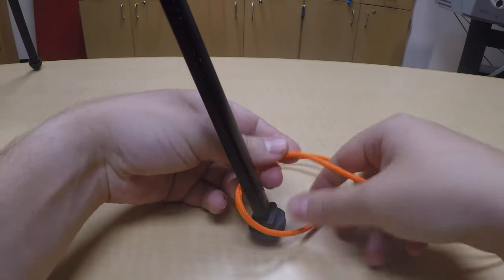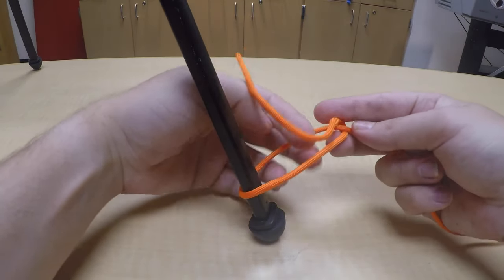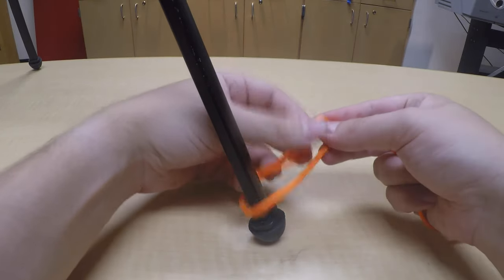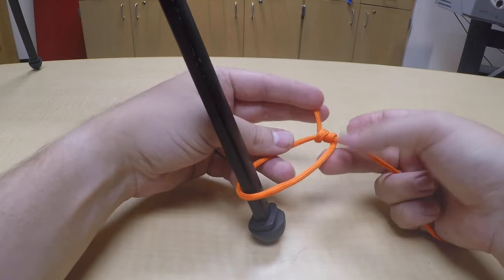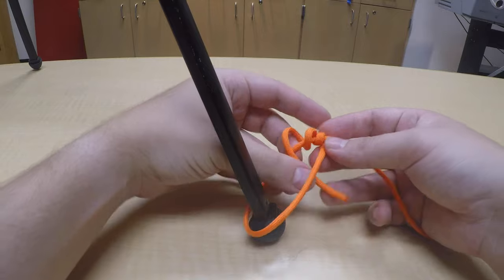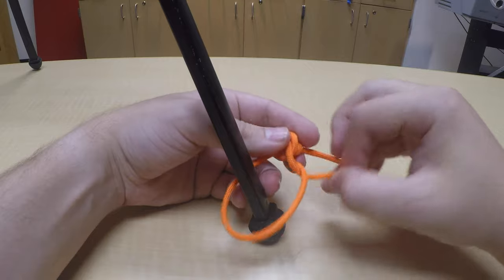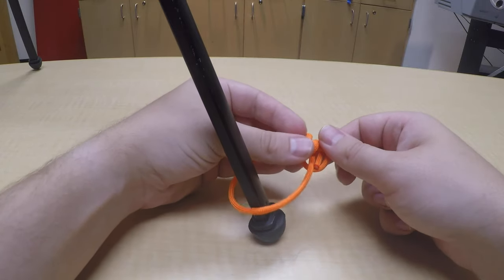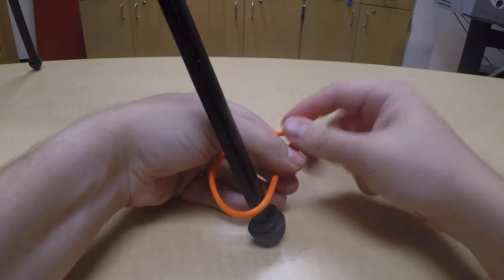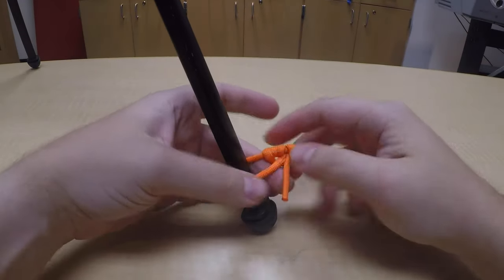You're going to wrap it around, make a loop. You're going to wrap inside your loop once, twice, and then on your third wrap, instead of coming all the way through, you're going to come around the outside of your first two loops, wrap it down through that hole you just made, and pull everything nice and tight. Got it all snug.